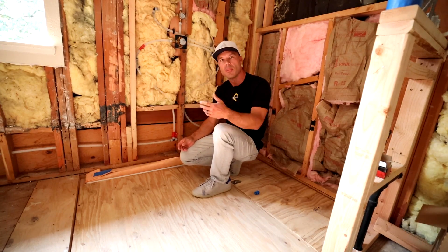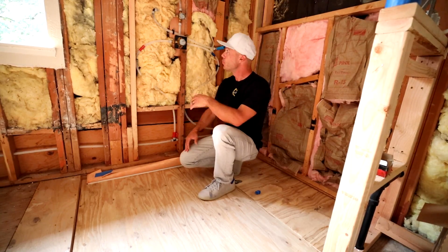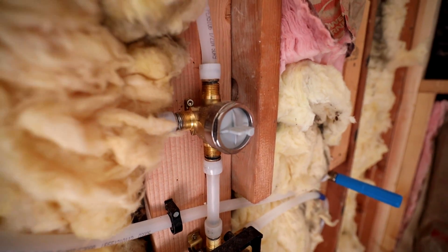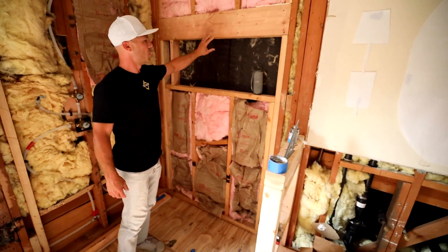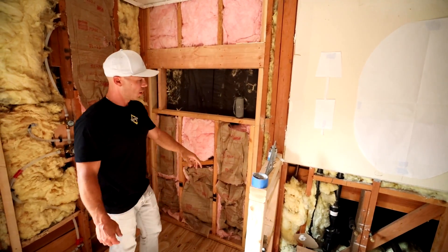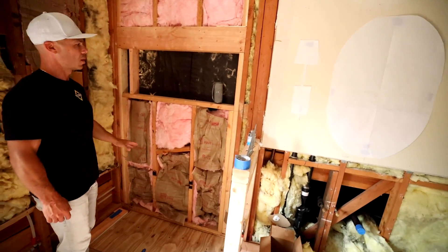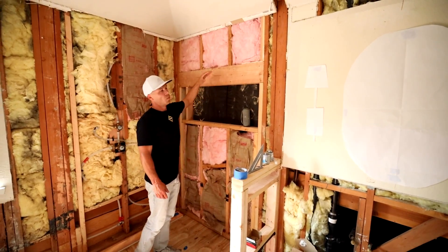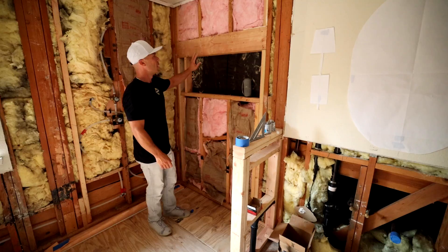It helps me make these videos so I can help you. We got our packs done and all of our plumbing is roughed in — the guys did a great job on this. We did this niche in the exterior wall here, so we put in a four-by-six header because this is a load-bearing wall. We got our trimmer studs properly supporting it. You can't just go taking out studs in a wall if it's exterior without putting the proper support to take the loads of the roof.